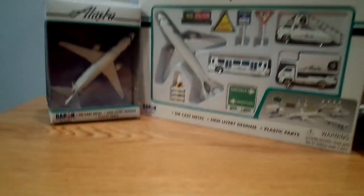Hey YouTube, Southwest252 here with another unboxing video. This time of the Jaren Alaska Airlines airport playset and just the plane.